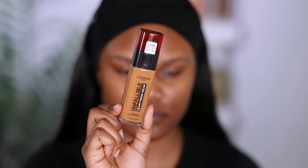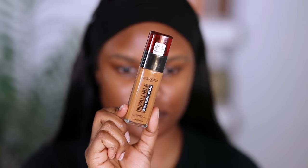A really good foundation I love is the L'Oreal Infallible Up to 24 Hour Fresh Wear Foundation. When it comes to application, I like to start with one pump and then build coverage as you go, because you don't want to put on too much and end up cakey. I also have a video on how to match your foundation online — I'll leave it in the description box in the makeup for beginners playlist.